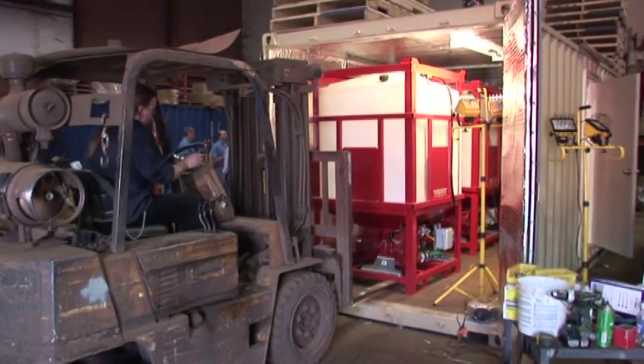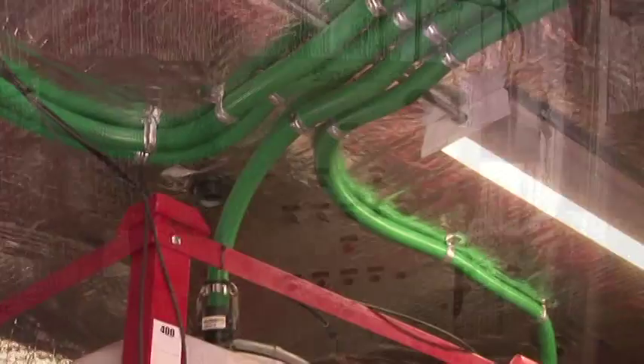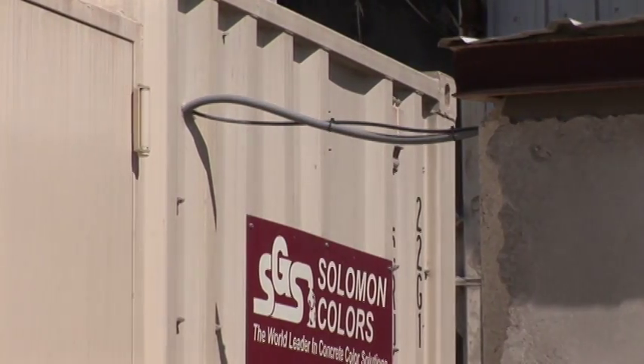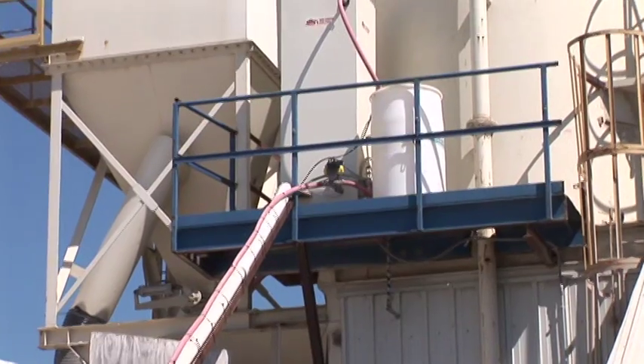With the container system, most of the installation will be completed by Salomon before the unit is shipped. All the customer needs to do is run air, water, power, communications, and a discharge line to the container, and the installation is complete.